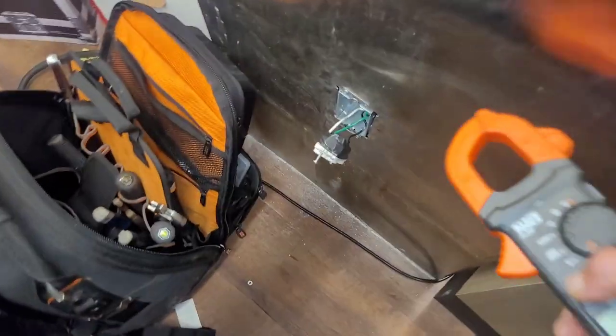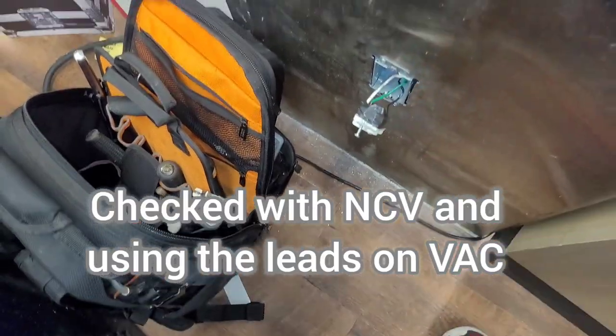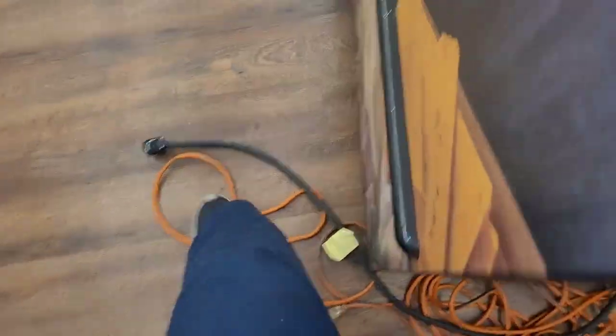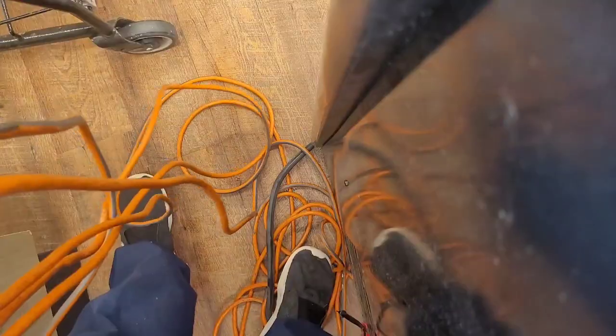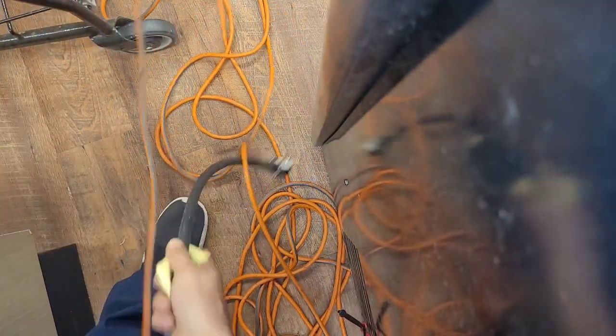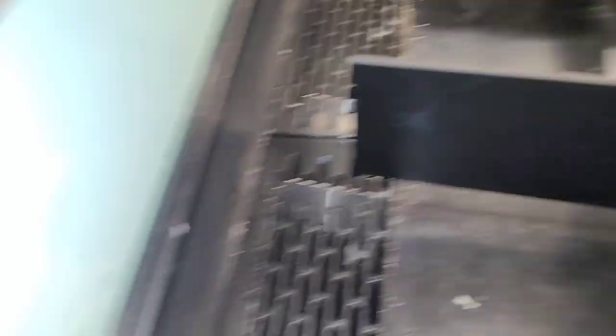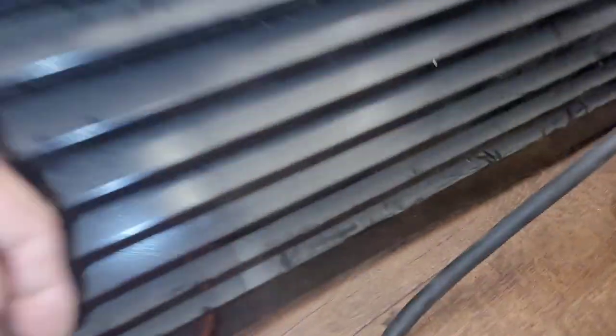Now let's go see. So whenever you run into this problem of where you can't find a breaker, you let an electrician do that and get your job done and go. We're gonna see if this unit works or if it's the reason the breaker tripped in the first place — I got air and I got a compressor.